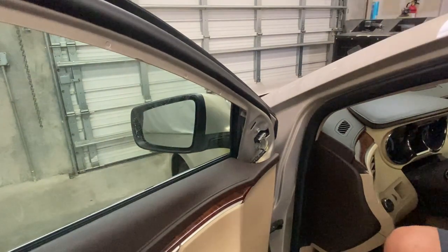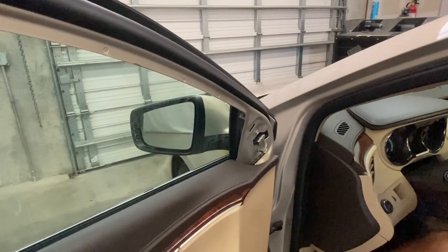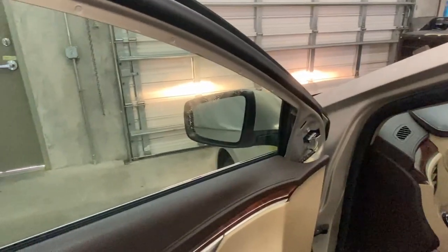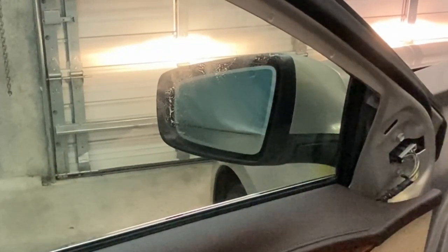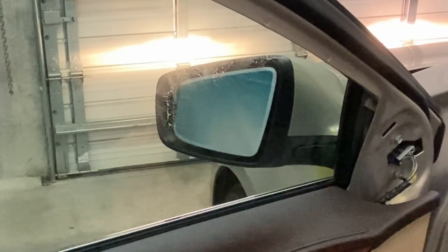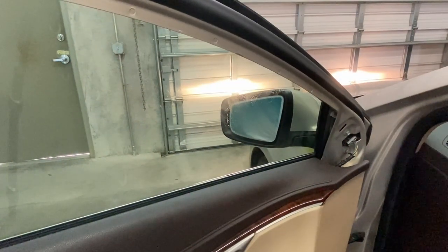Turn on the car before you put everything back together and check if all the mirror functions work. This one has the left turn signal — see, that one's working. Then go left, up and down — up is working, down is working, left and right. Alright, all the functions work on this mirror, we're good to go.